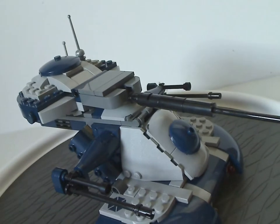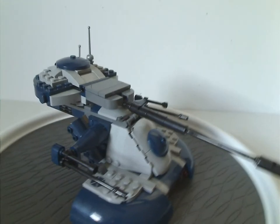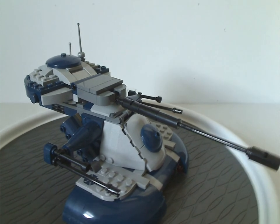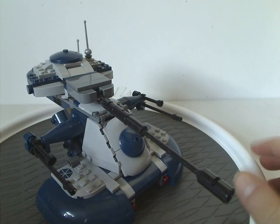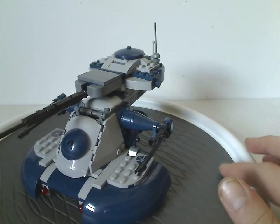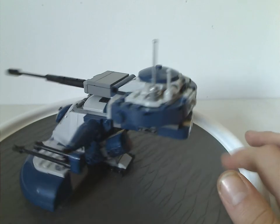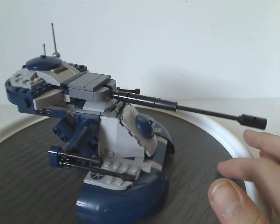And that is it with the minifigures, and now onto the AAT itself. Overall, first time having a Clone Wars version of the AAT since around 2009. We did get two of the Episode 1 versions — two in blue, two in the tan color. Maybe the next one will be in Episode 1 tan, possibly.